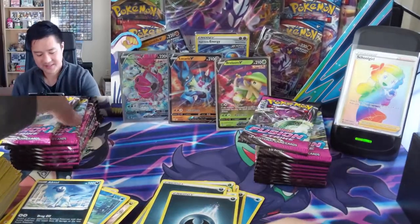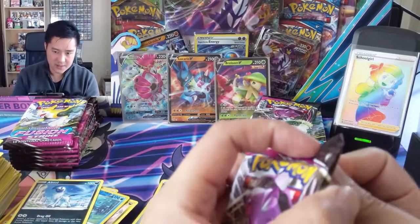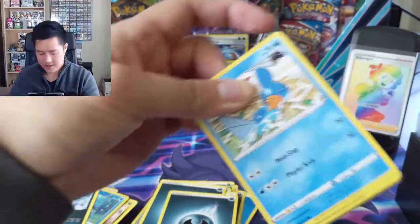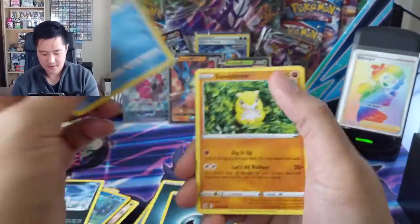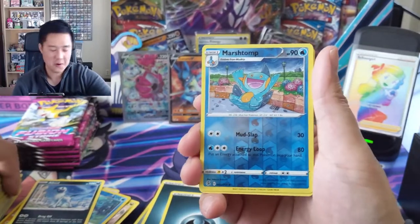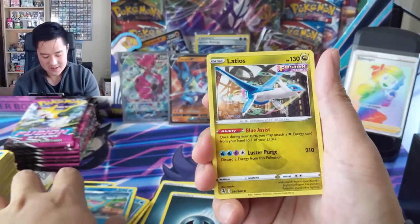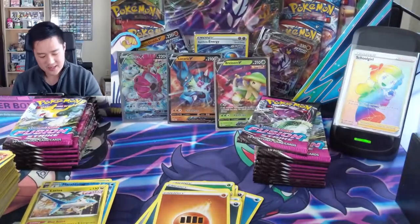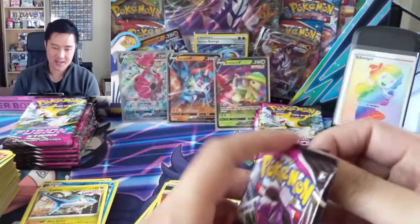We have Single Strike, Rapid Strike, and now Fusion Strike - interesting. Snorlax, Swampert into an Absol. It's been a little while since we got a hit - where are those alt arts? I've seen some boxes with no alt art, no secret rare, so while we've barely met the criteria with a secret rare, let's get that alt art.